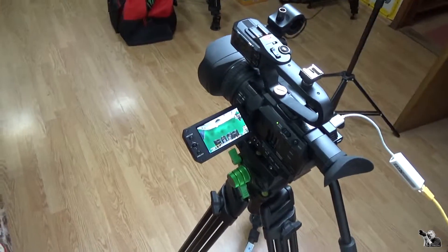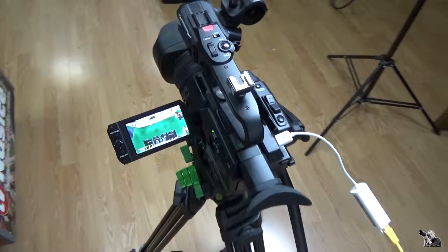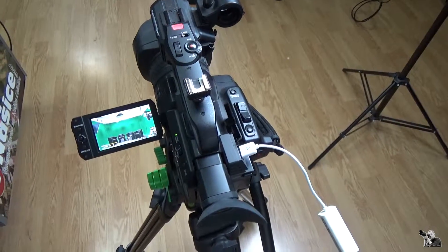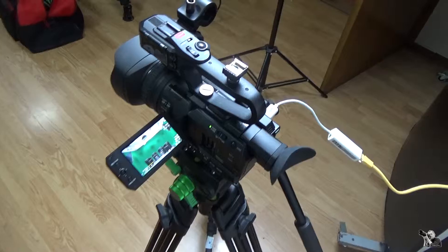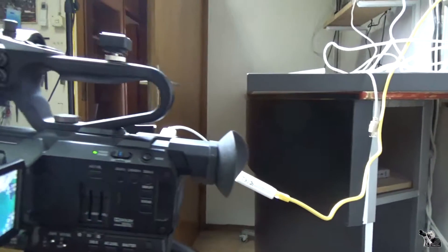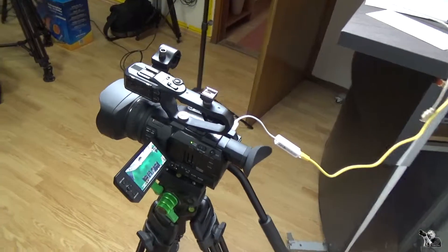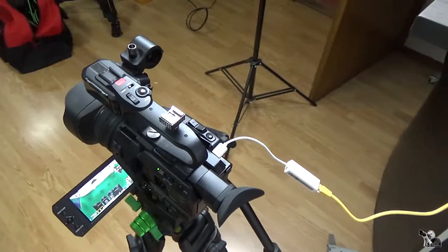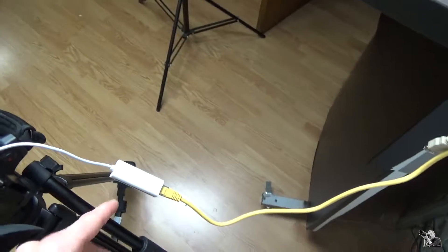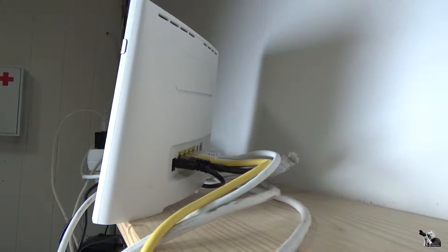Hello everybody, my name is Ivan and I will try to explain in a short way how I connect my camera. I have several cameras but this is the main one — the JVC HM200. I will explain how I connect it from USB to LAN and get the signal into my computer on port 554.